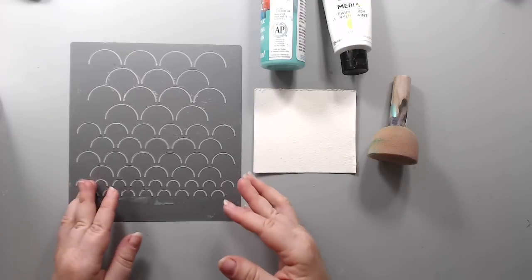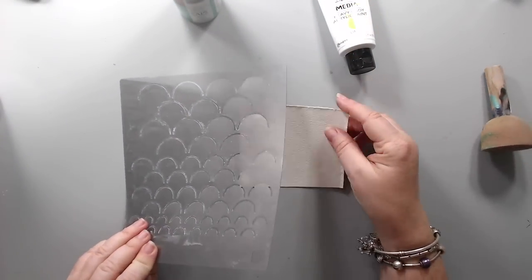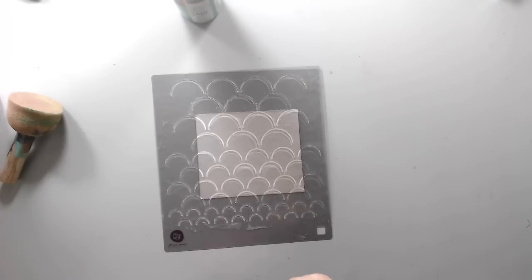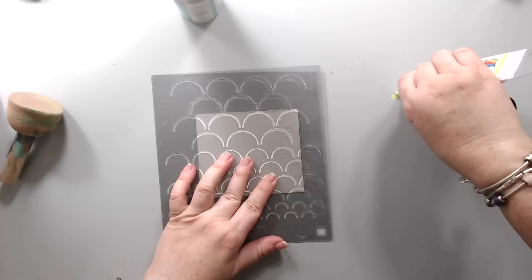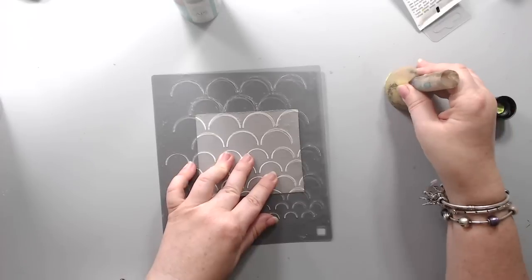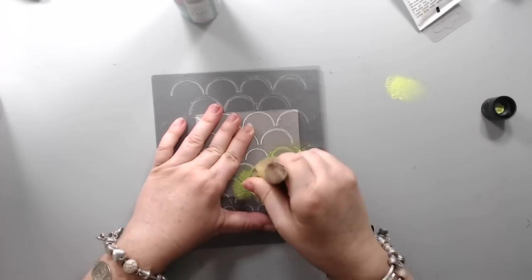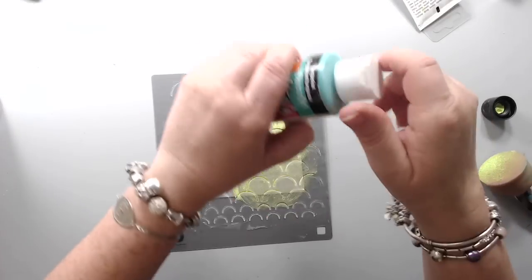Another fun way of using a stencil is with paint. If it's a really heavy body paint you can put it directly with a palette knife or silicone brush, but if you have a more liquidy kind of paint it's easier to use a sponge applicator or just any sponge from the dollar store. You basically just dab the paint on top. You want to be careful not to have too much on your sponge so it doesn't run underneath and you get that perfect pattern.